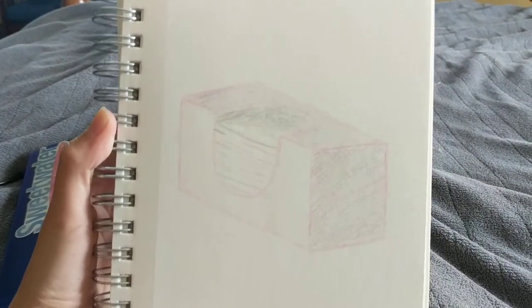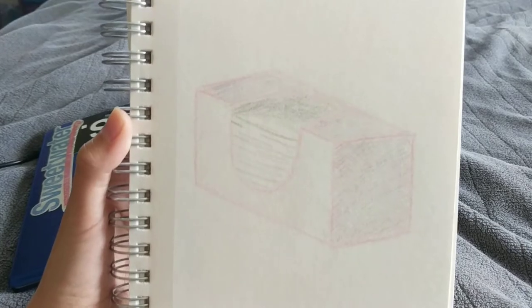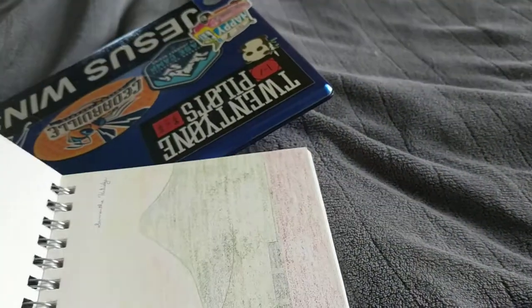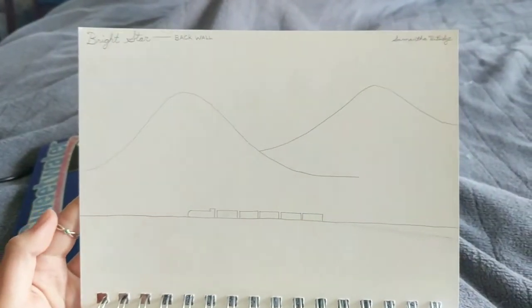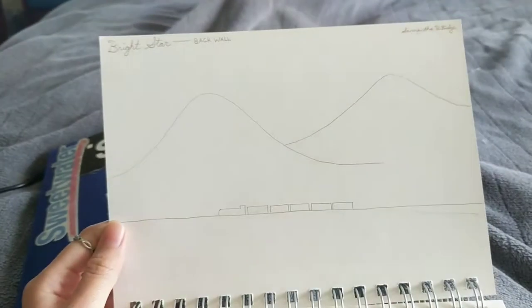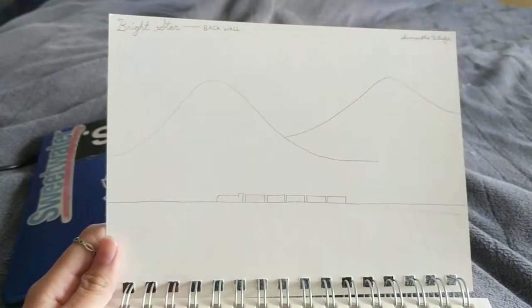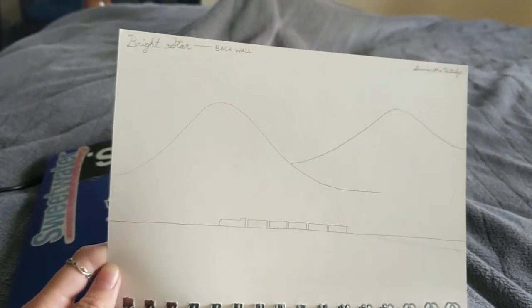This is a Kleenex box that I sketched in color, and I tried to make the top and the side different shades. This is another backdrop from Bright Star. It looks really boring in the black and white one — it's just two hills and a train. The train is like a prop really; it's a toy train that goes by in front of the set a little bit.